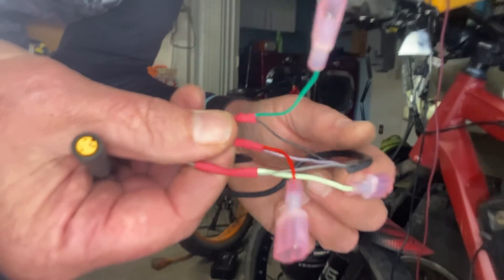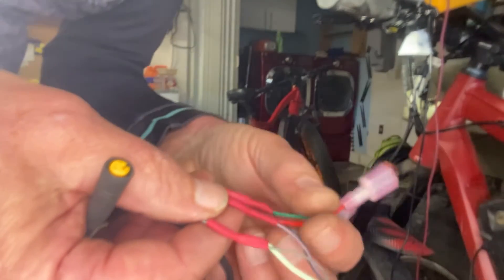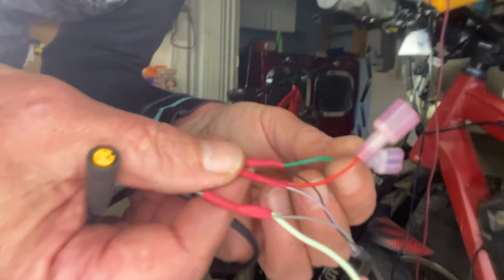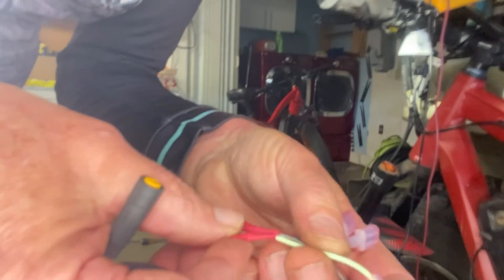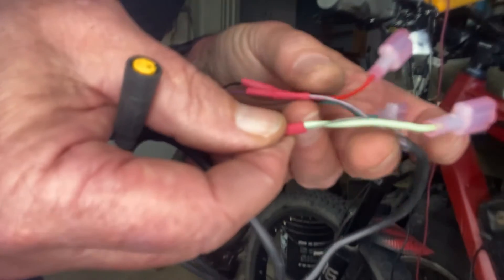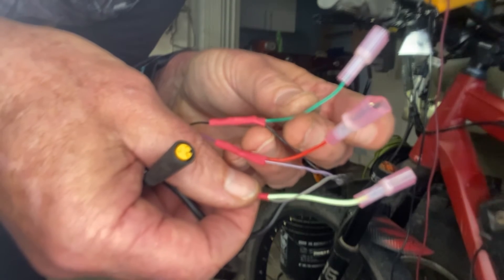This red wire here is the power coming from the controller, the green is the ground — I connected that to black. The red goes to the purple, and then this green here I hooked up to the signal wire, which is gray. So I'm going to hook this up first to my voltmeter and see how close to five volts I'm reading coming from the controller.